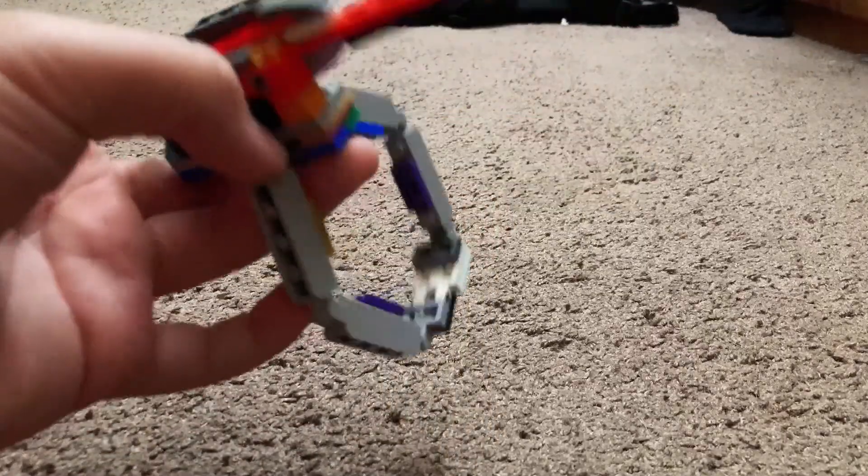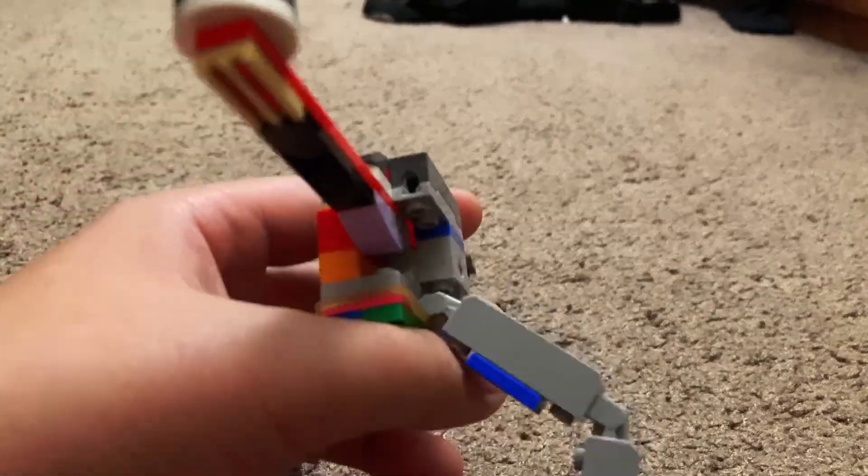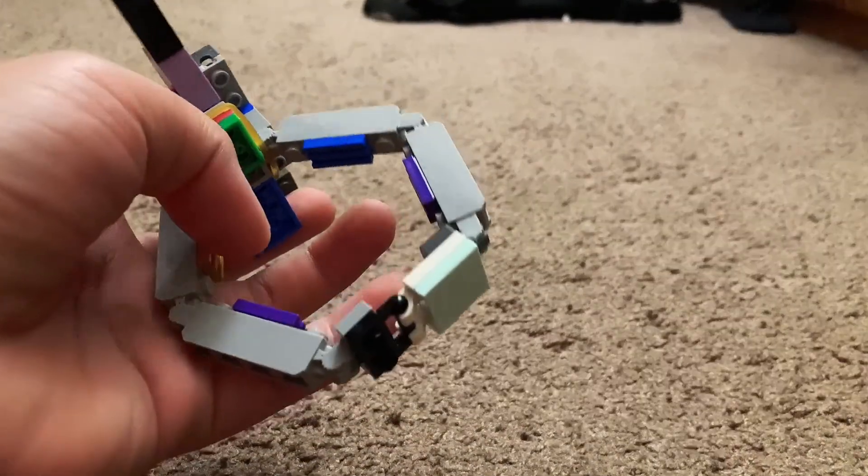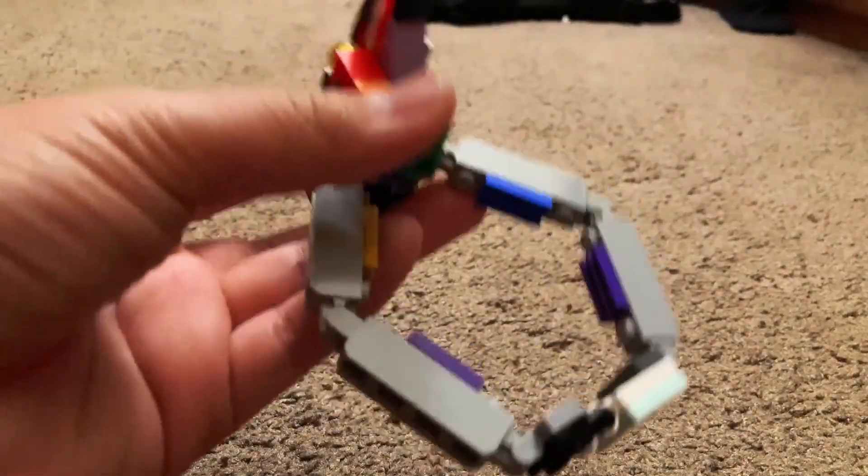Hey guys, it's Qwerty here, and today I'm showing you how to build my Lego web shooter 3. I did a few tweaks on it — I added a new rubber band and a hinge piece so it'd be easier to access.